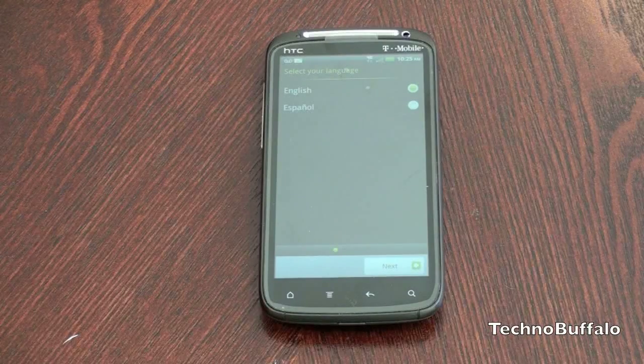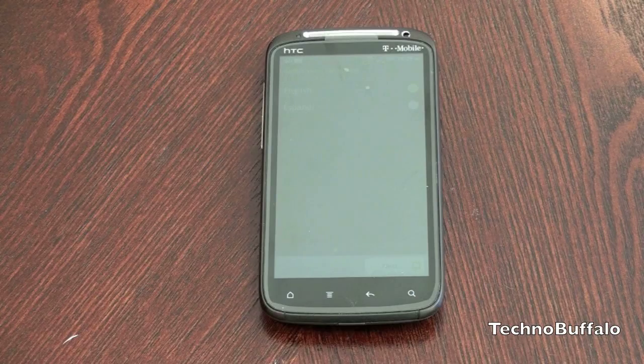It's got a lot of other goodness — it is Gingerbread powered, so this is Android 2.3. No Froyo, no Eclair, no Donut, no Cupcake. So: Cupcake, Donut, Eclair, Froyo, and Gingerbread — which proves I know at least the early part of my alphabet. It's quite nice that we're going to have full Gingerbread support here — really everything that you could have wanted in a modern smartphone.